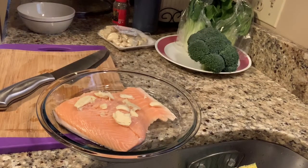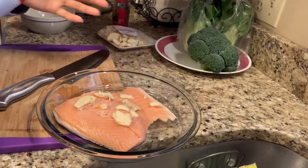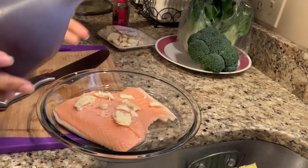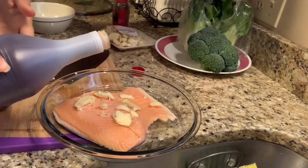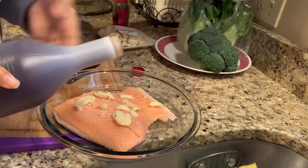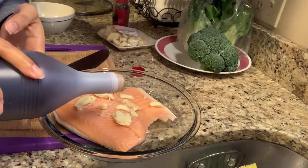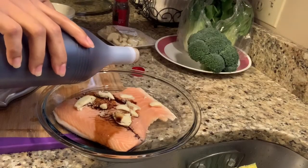Tapos maglalagay ako ng konting toyo pampalasa. Hindi ako maglalagay ng asin. Kasi dapat ito light soy sauce lang, e walang light soy sauce sa Asian store. Dark soy sauce muna gamitin ko pampalasa. Ayokong gumamit ng asin.